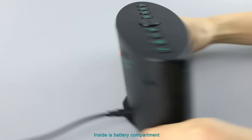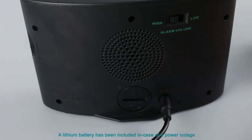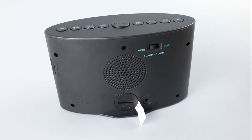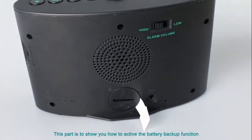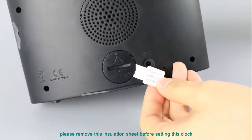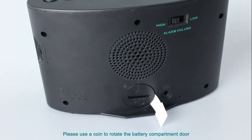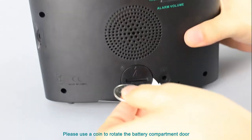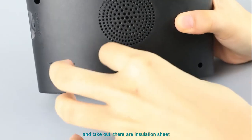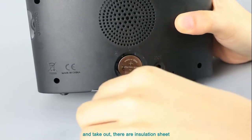Inside is the battery compartment. A lithium battery has been installed in case of a power outage. To use the battery backup function, please remove the isolation sheet before setting this clock. To remove it, please use a coin to rotate the battery compartment door and take out the isolation sheet.